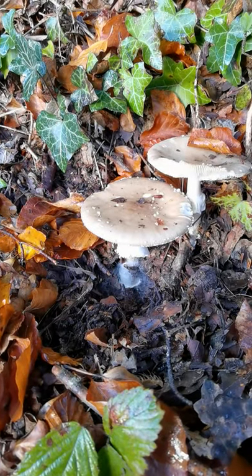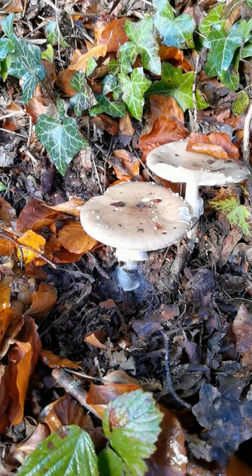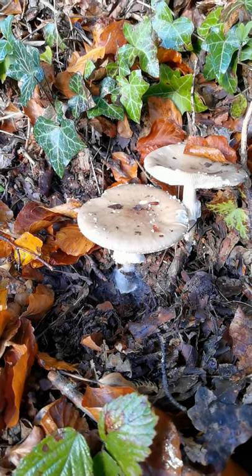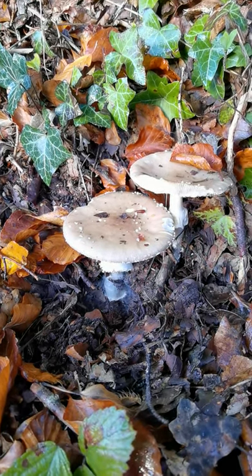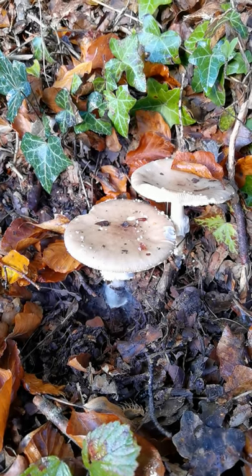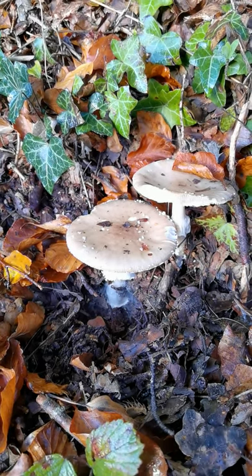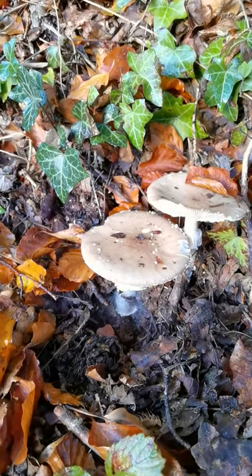These are panther caps. We don't see them very often, at least not near me in the south of England, and it's a really nice opportunity to show you the features of a certain section of Amanita. Look — comedy noisy cars because we are right next to a road.